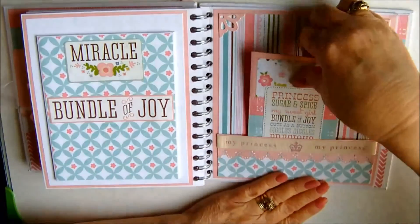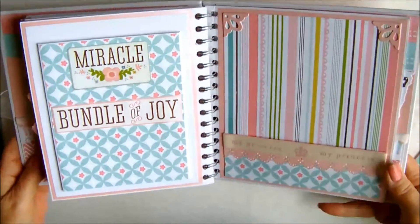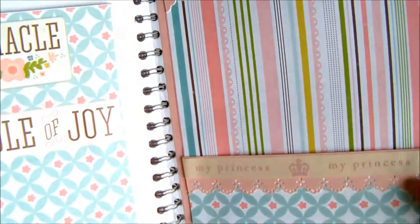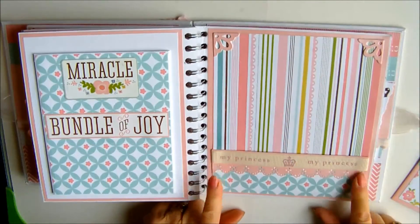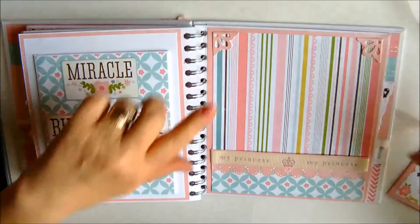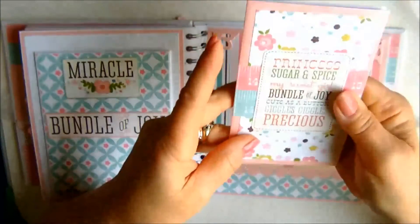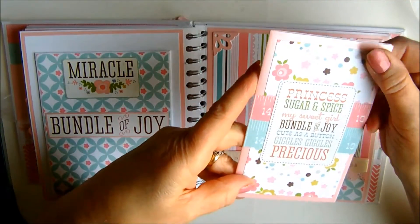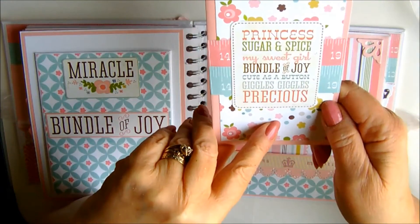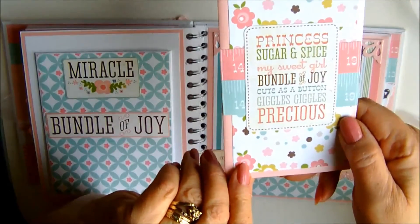Moving across here we have another booklet with just again a pocket and I've added some very pretty ribbon that says 'my princess'. I've used a Martha Stewart edgy punch and the pink pearlised paper and also the little corners. Again a little booklet that she can use as she chooses, with a lovely cut-out on it that says princess, sugar and spice, my sweet girl, bundle of joy, cute as a button, giggles and precious — and she has obviously all of those.